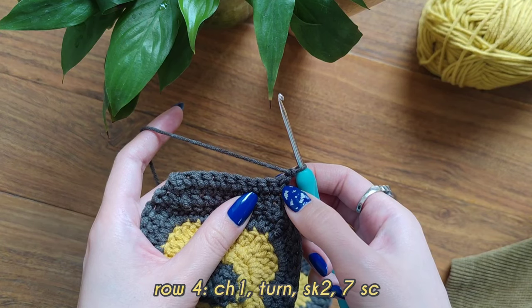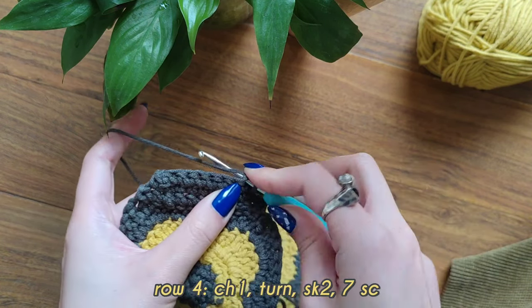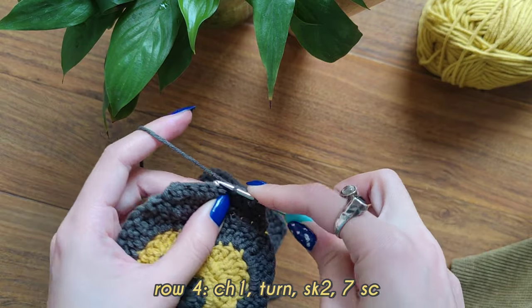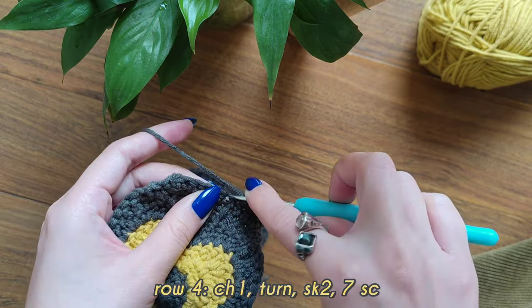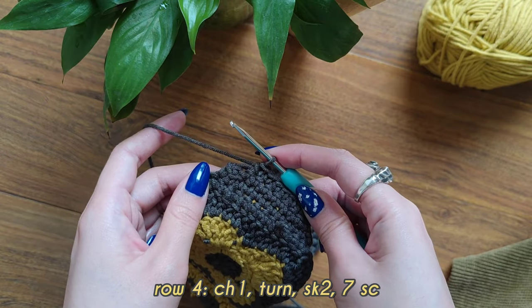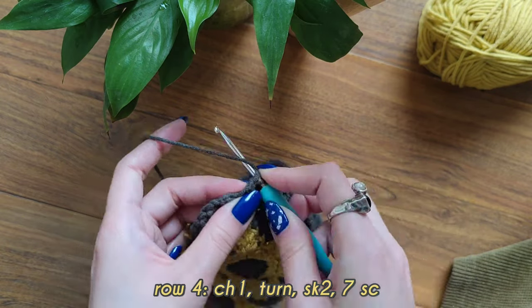Repeat the same thing — count 1, 2, 3 and make into that stitch a single crochet. That's how you start your fourth row. At the end of the fourth row we should have 7 single crochets. I've already made 6 and here's my last 7th.